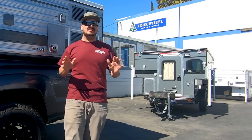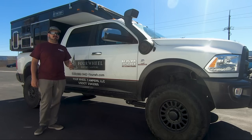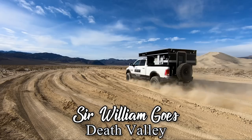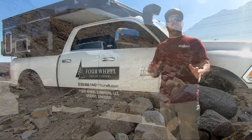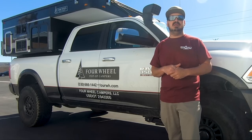What's happening guys, this is Sir William and today I'm in Woodland, California, the home of four-wheel pop-up campers and what I believe to be the ultimate overlanding setup. I got the opportunity to take the four-wheel pop-up camper Hawk model out on a journey through in and around Death Valley through all kinds of different conditions. But today I want to take you through the factory and show you how the various different models of four-wheel pop-up campers are made.